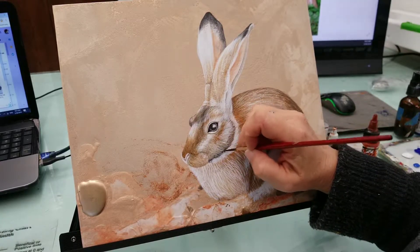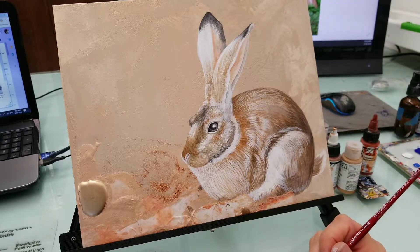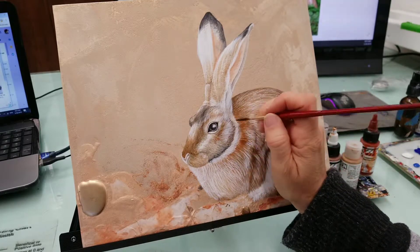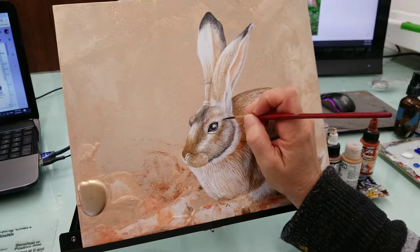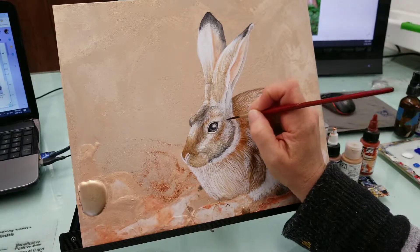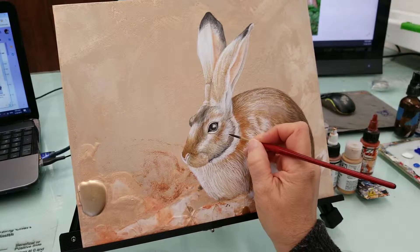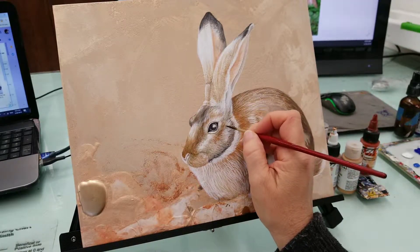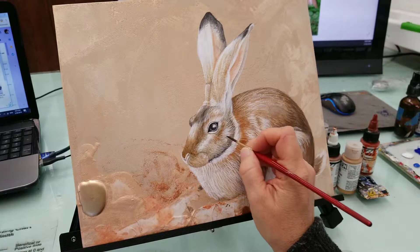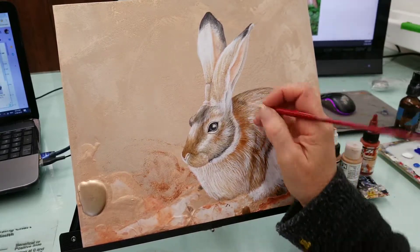You should already see a difference in the face versus the ears or the torso, where it's still pretty flat. This depth is just happening with this other layer. Right now this painting — I'd say I'm on the third layer. The underpainting was in just pure white where I was working on the form, then yesterday I added some color, and now today I'm just starting to build up the glazes.